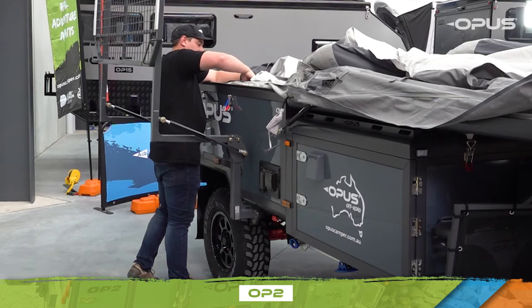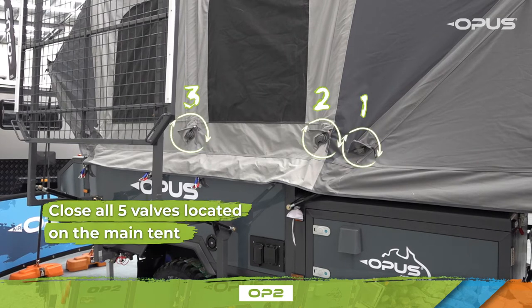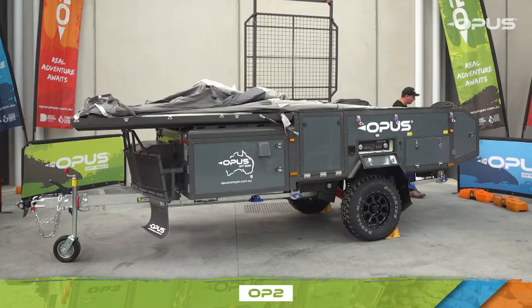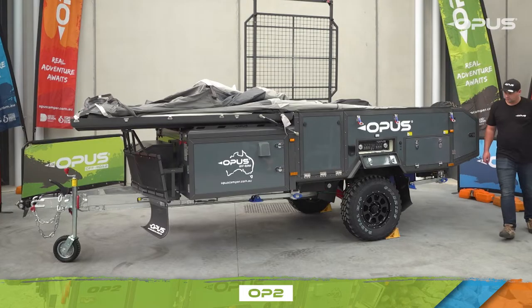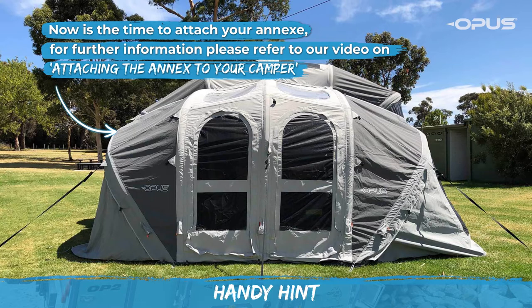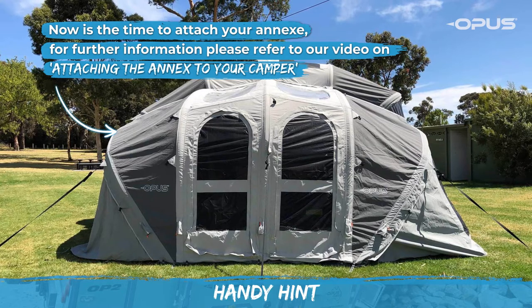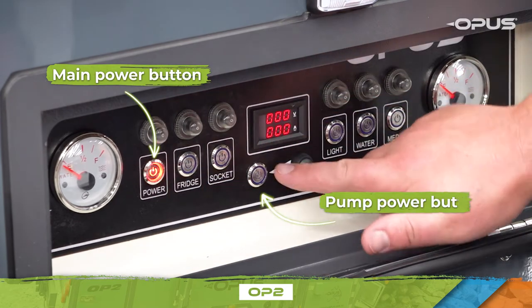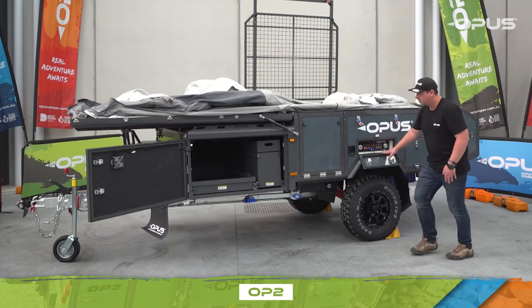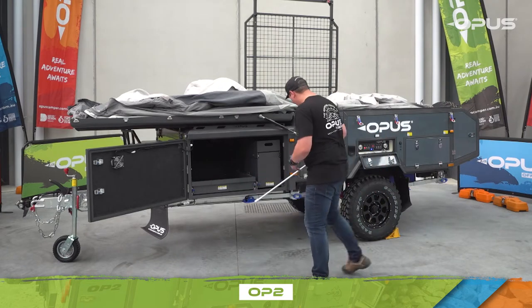Now you're almost ready to inflate your OP2. Ensure you close all five valves located on the main tent and ensure they are sealed tight to stop any air leakage. Now head to the control panel. For those wanting to use the annex, now is the time to attach it — please refer to our video on attaching the annex for further information. Press the main power button, the pump power button, and then the air pump start button. You'll hear the compressor motor start, indicating that inflation is underway.